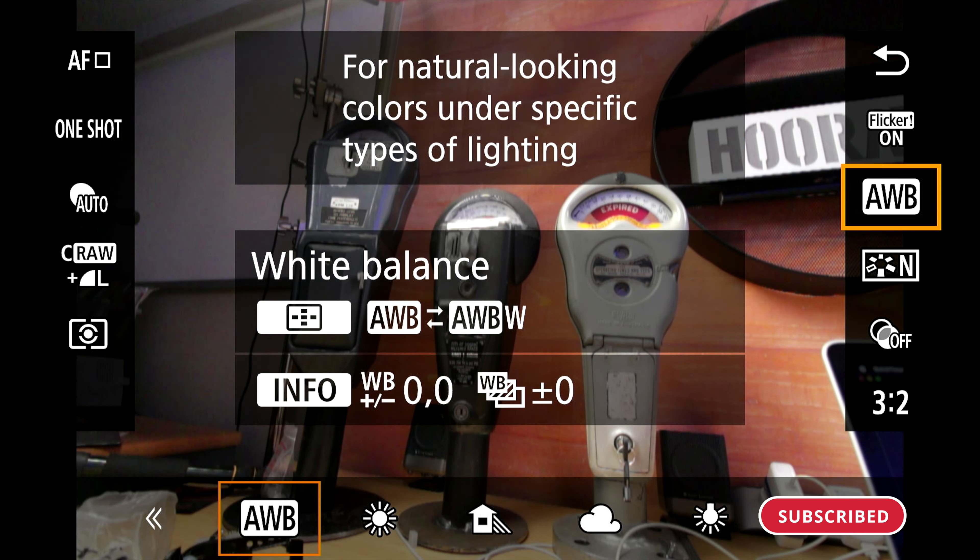New camera users or new YouTubers typically make this mistake. They don't understand what white balance is and they hope for the best using auto white balance. They figure it's too hard to achieve great color straight out of camera. But what if I told you it's really not that hard? Today I'm going to show you how to do that on the Canon R50.